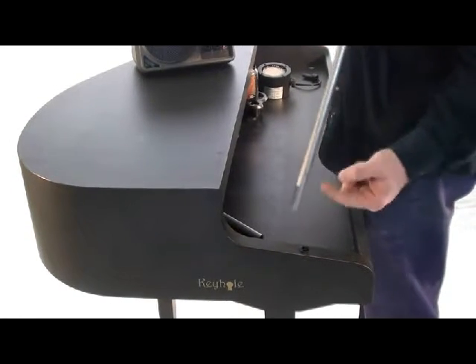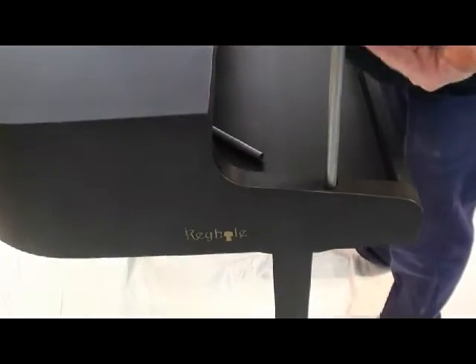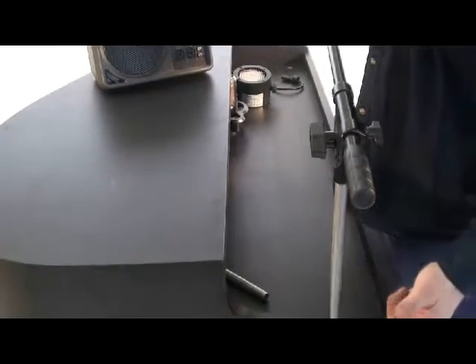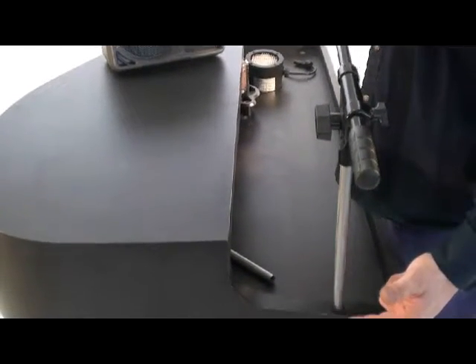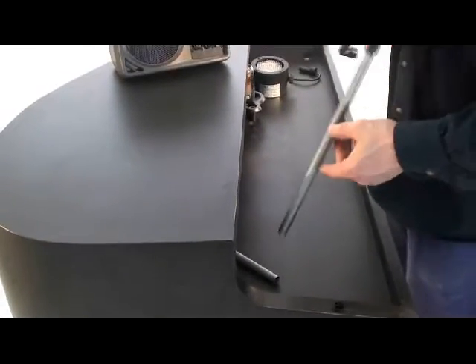It's simply a stud that's threaded. It goes into the accessory mount and it attaches to your factory boom stand that you would get at any local music store. You can see we sell these at a specific length that we find is the most handy for microphone booms.